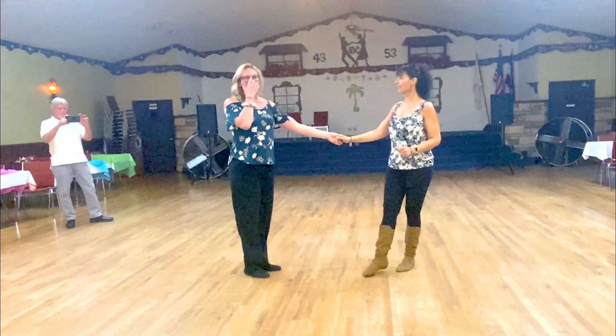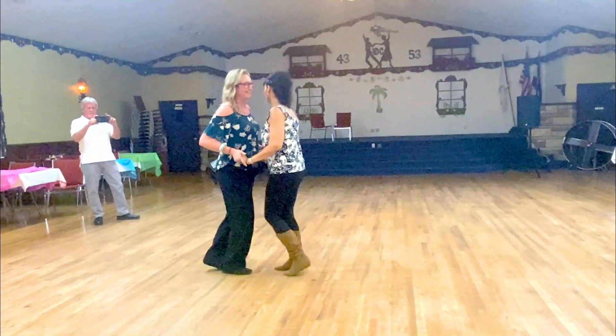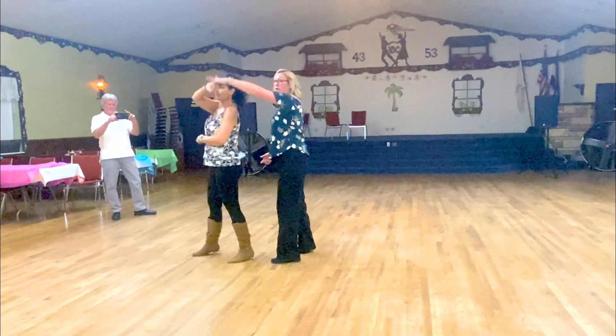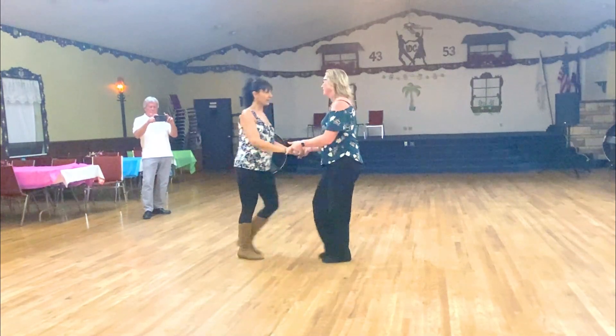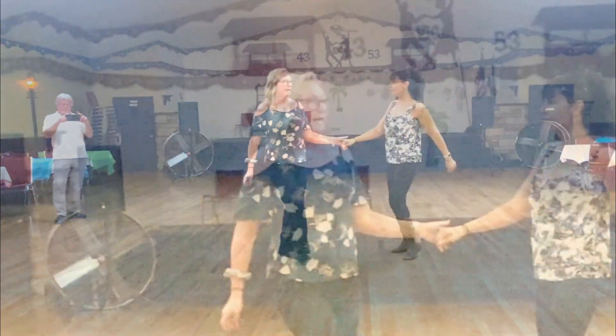And then we could go to the other side: one, two, one, two, three and four, five and six, seven — double turn — and you're a step. One, two, three and four, five and six, seven and eight, nine and ten.